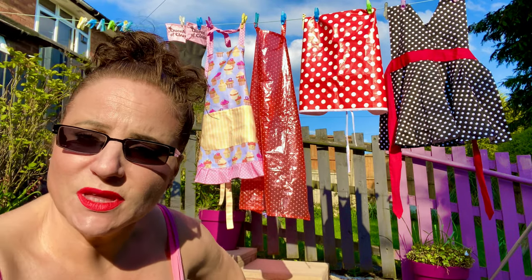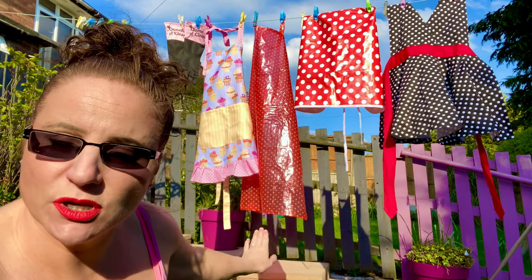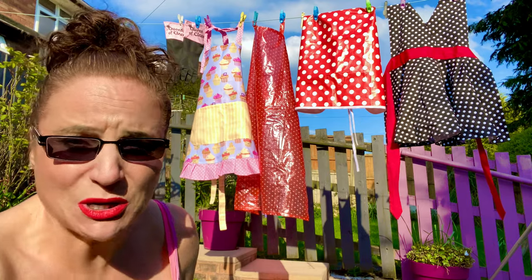Hope you give it a go - let me know what you think. But if you've got PVC rubbery type aprons, don't leave them out in the sun for too long because they could melt - we don't want that either.